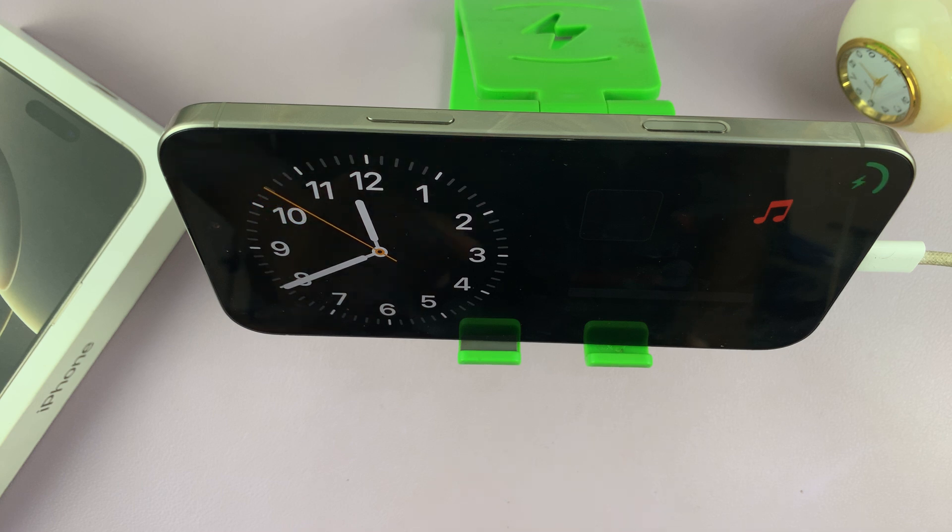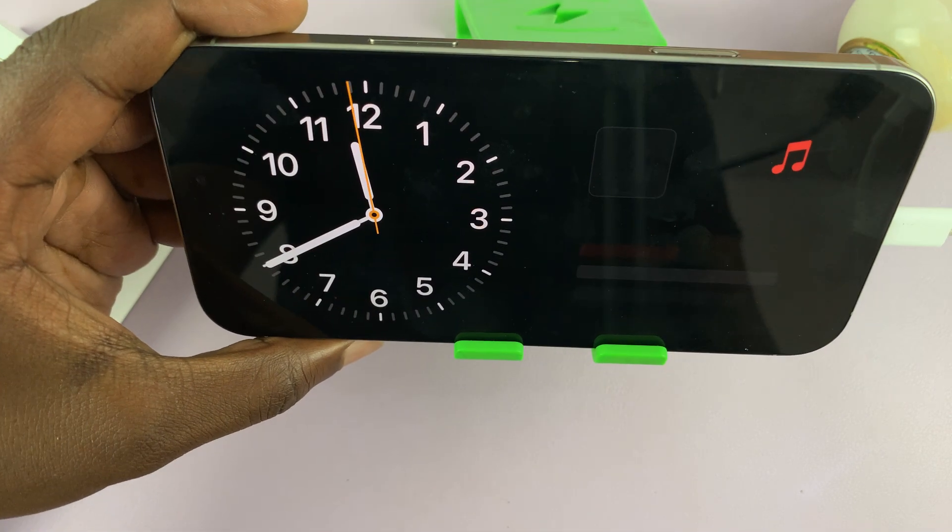So with those three things, standby mode should be working on your iPhone 16 Pro. Thanks for watching. Comments and questions down below and good luck.